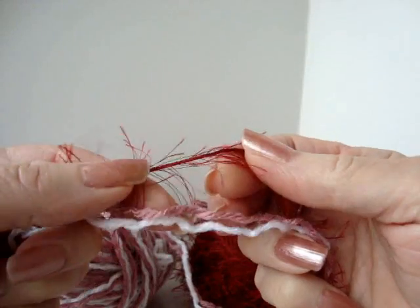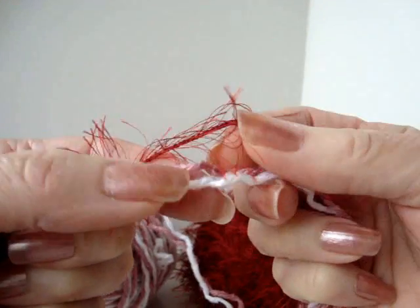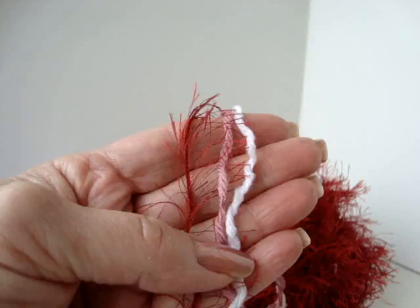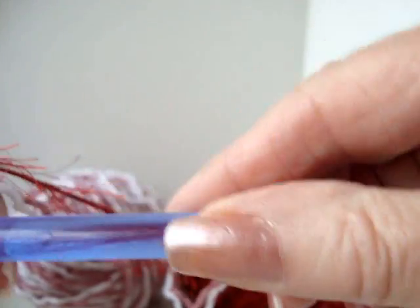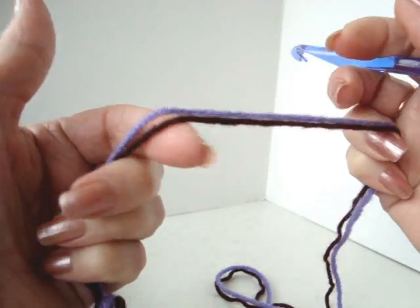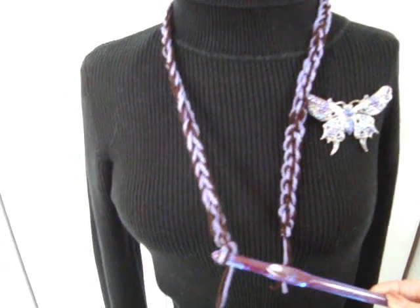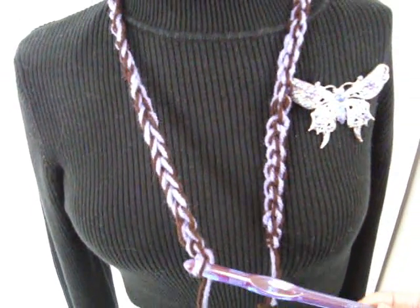To make the sample on my mannequin, I've worked with one strand of fun yarn and two strands of worsted weight yarn, one in pink and one in white, and I've used a 9mm crochet hook. Today I'm just going to demonstrate with two strands of worsted weight yarn. The first thing you're going to do is make a chain as long as you would like your scarf to be. I have crocheted 60 chains for this length.